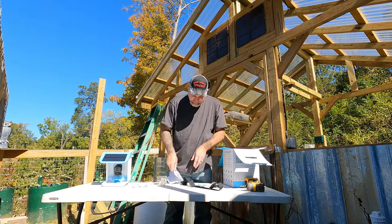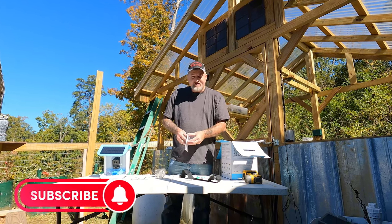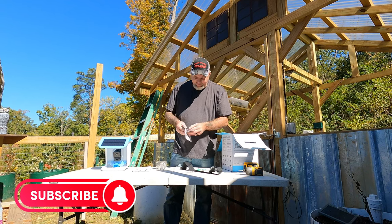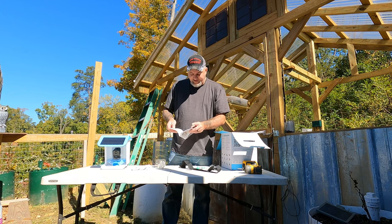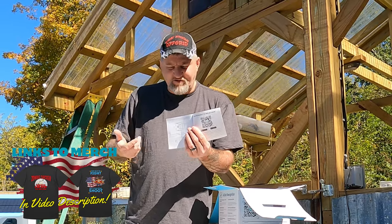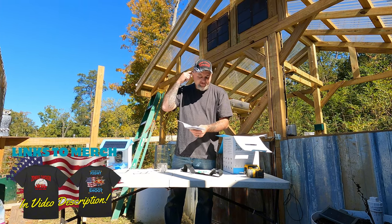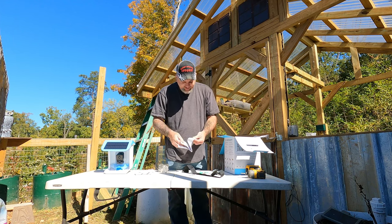I'm going to let that charge for a minute. It comes with a user's manual that tells you how to do everything, how to set it up. And there's a little QR code inside that you scan to download the app for your phone. It's pretty simple to do — scan that, download the app on your phone or whatever device you're using. It works pretty good. Just link it to your WiFi and your phone — it's pretty self-explanatory and simple to do.